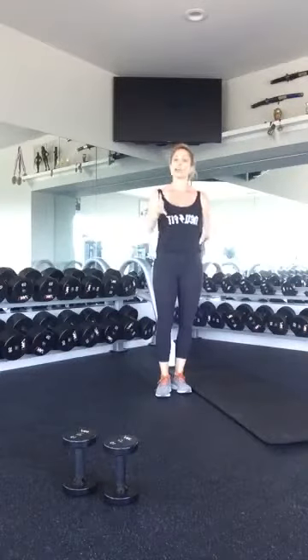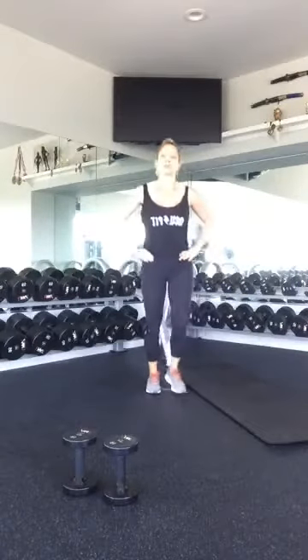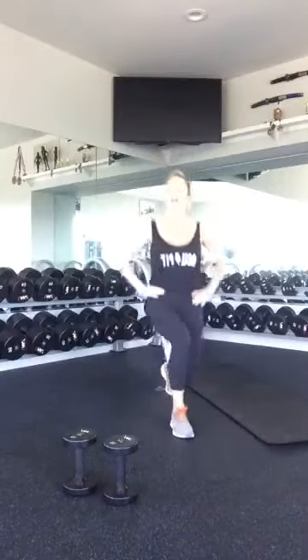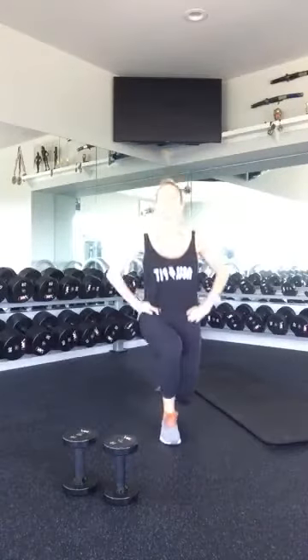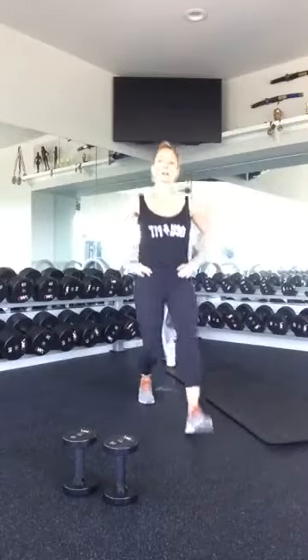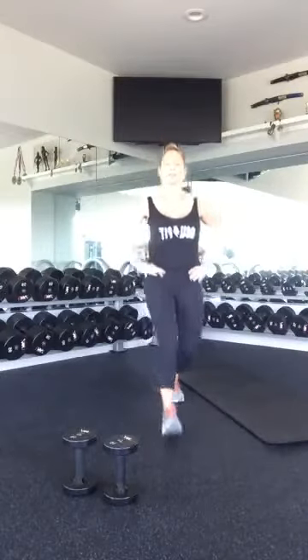And the last thing to get our body moving — we're going to do alternating lunges. Ten, nine. Go ahead and switch feet. If that's uncomfortable or you feel like you lose your balance, go ahead and do ten on the left and then ten on the right. Five, four, three, two, and one. Excellent job.